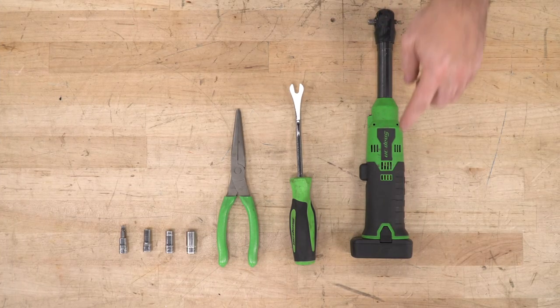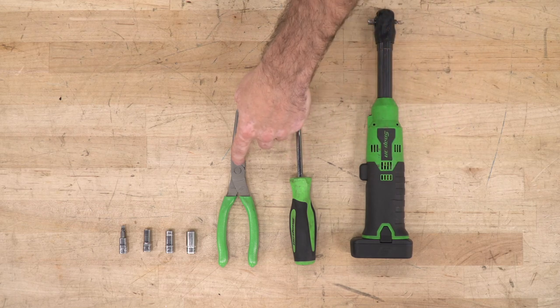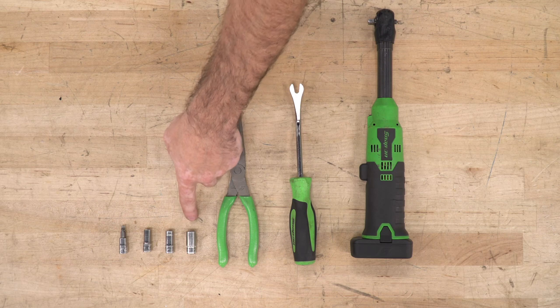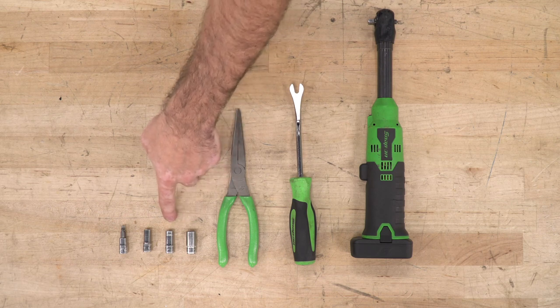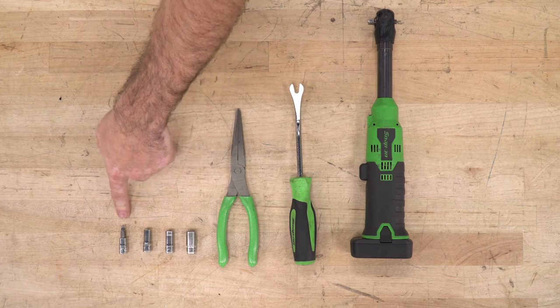The tools used for this install are a ratchet, clip removal tool, needle nose pliers, 10-millimeter socket, 8-millimeter socket, 7-millimeter socket, and a T30 Torx bit.